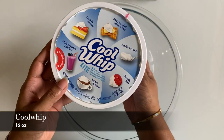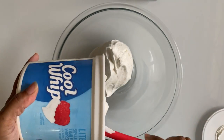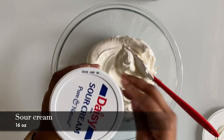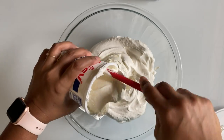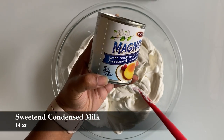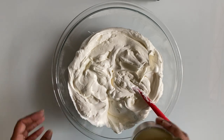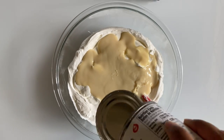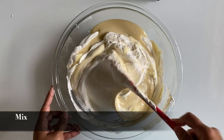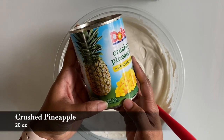Take a mixing bowl. First add 16 ounces of cool whip, 16 ounces of sour cream, 14 ounces of sweetened condensed milk, and 20 ounces of crushed pineapple.